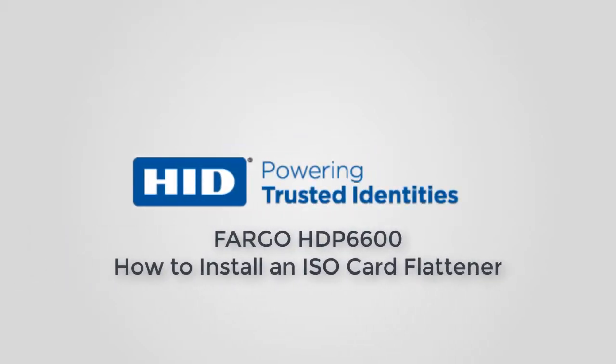This video on the Fargo HDP6600 card printer demonstrates how to install a card flattener.